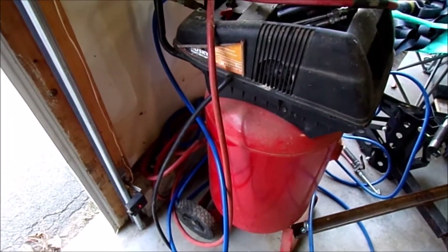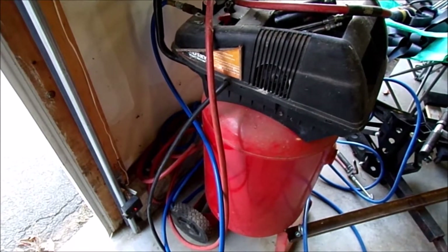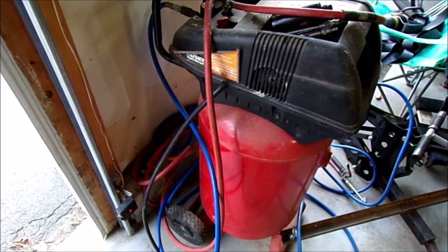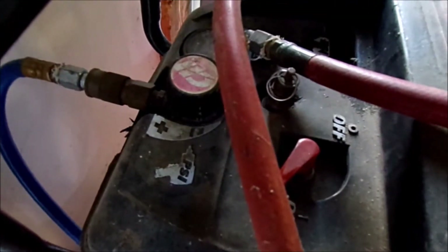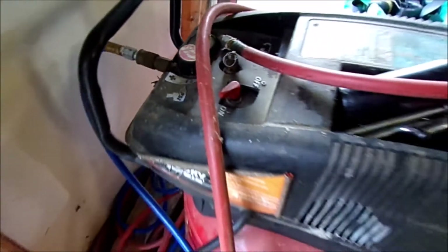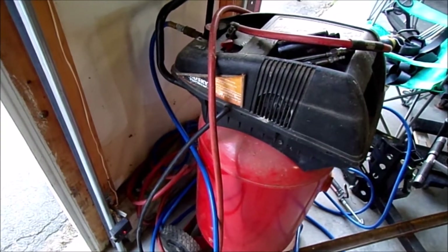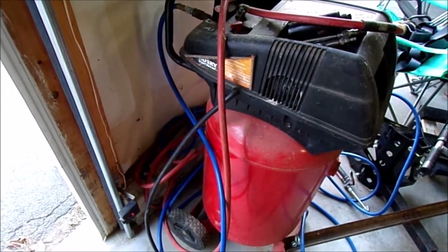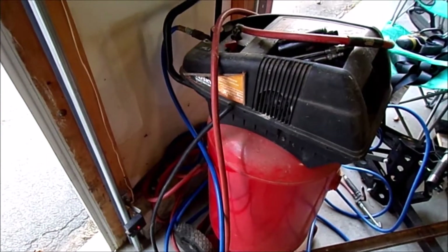That leads me to my next problem. Here's my air compressor — it's a Husky, she's 20 years old. I bought it at Home Depot for 150 bucks back in the day; I think these things are like three hundred dollars now. You hear that hissing noise? It's been leaking for like five years. I took it all apart, re-doped all the fittings, and it's still leaking.